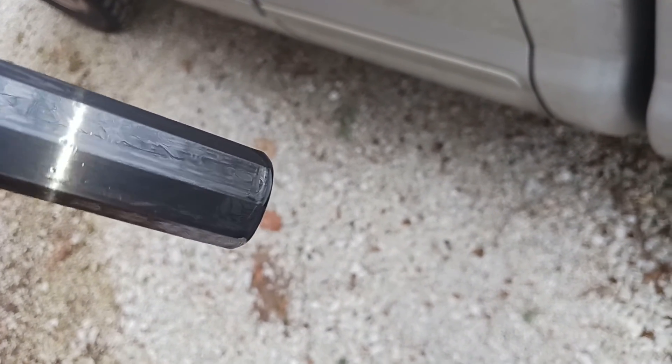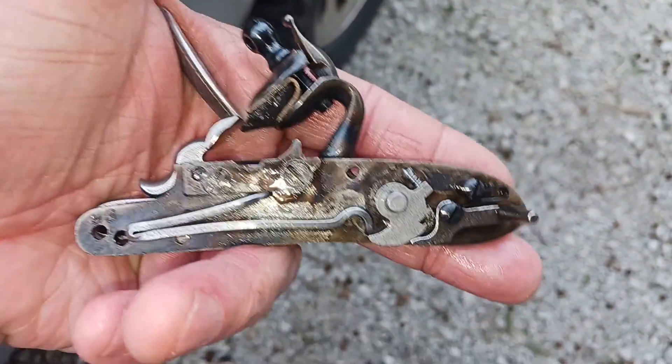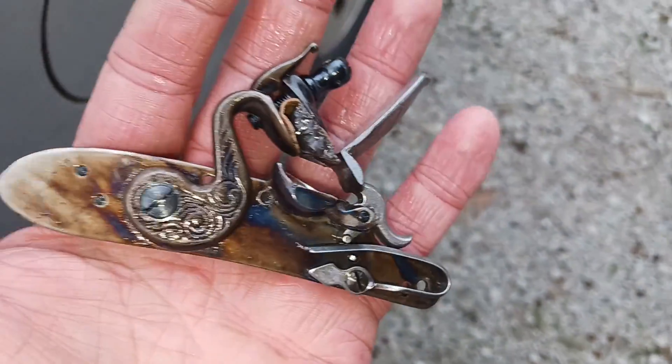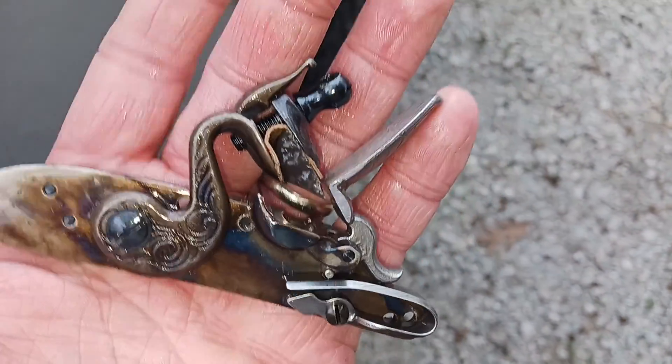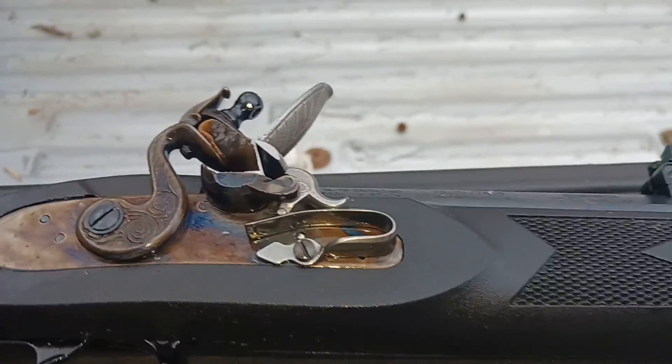You want to just soak it so it's dripping — that's how much you want. Do the same thing with the lock: wipe off as much as you can and then just hose it down with rim oil. Yeah, there you go kids.